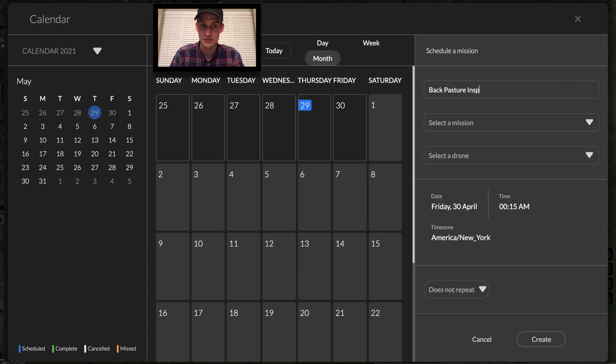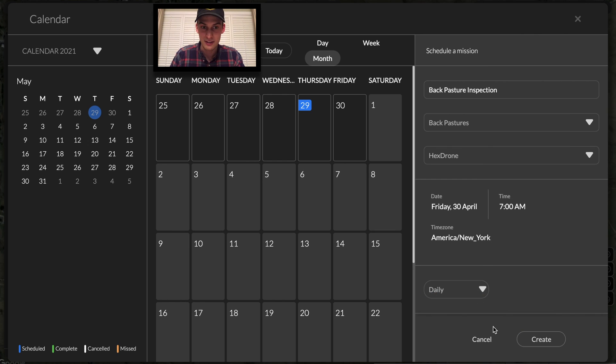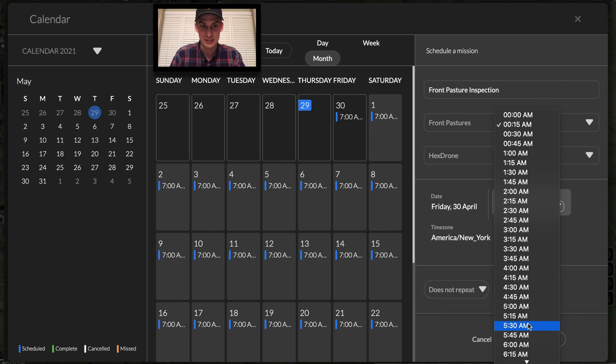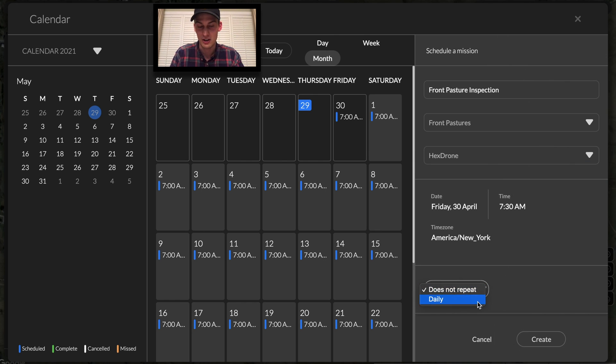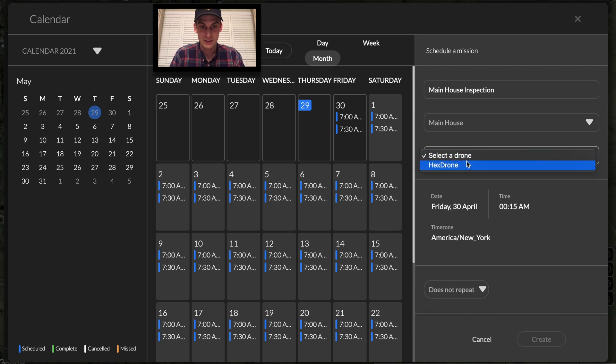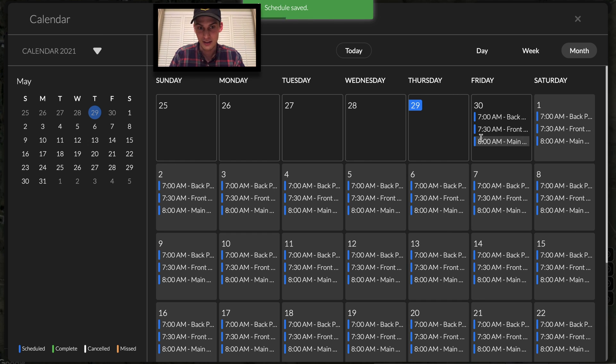Let's set up these missions to trigger on a recurring basis. We'll start with the front pasture inspection — selecting the drone we want and the time to start. Let's set 7am every day. You can see that the calendar just filled up to accommodate this mission daily. Let's schedule two more to occur 30 minutes apart: the front pasture and the main house inspection. It's possible to do these just 30 minutes apart on a recurring basis since we have the rapid refueling capability of the Hextronics One.